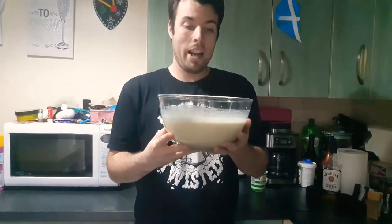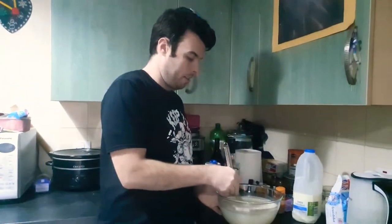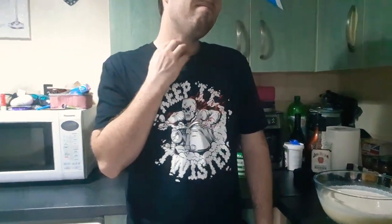So guys this has been my eggnog recipe. This is how to make eggnog. I'm going to put this in the fridge now and then drink it. If you like what you've seen give me a thumbs up, and if you want to see more videos give me a thumbs up. Goodnight guys and thank you.